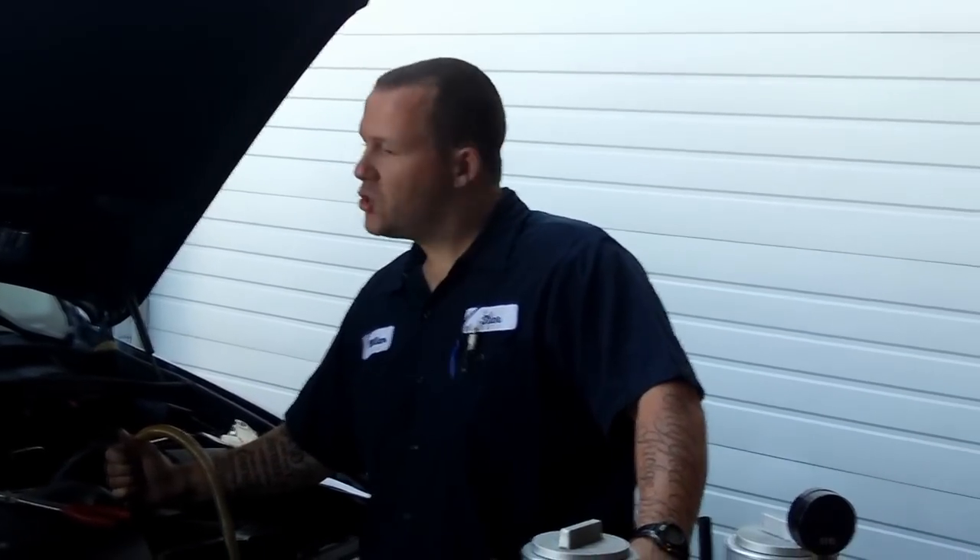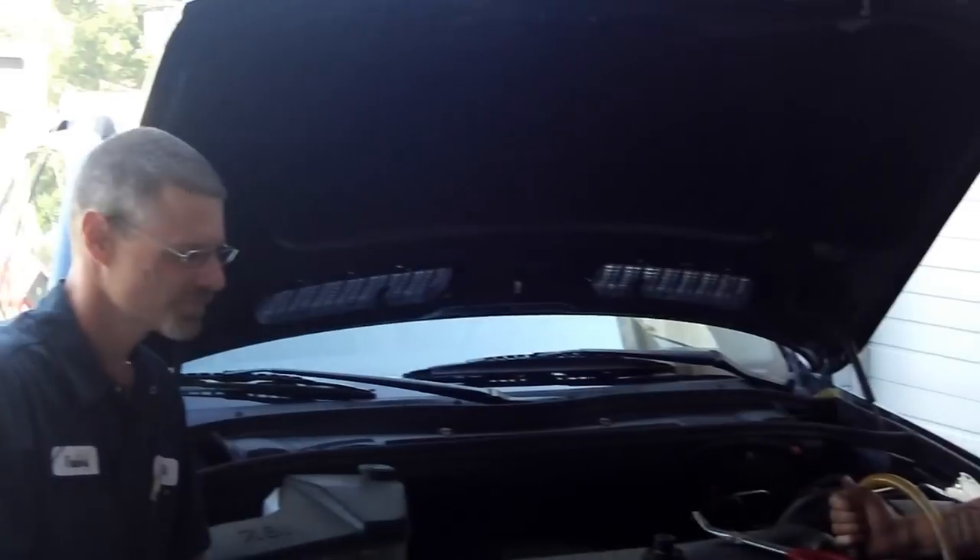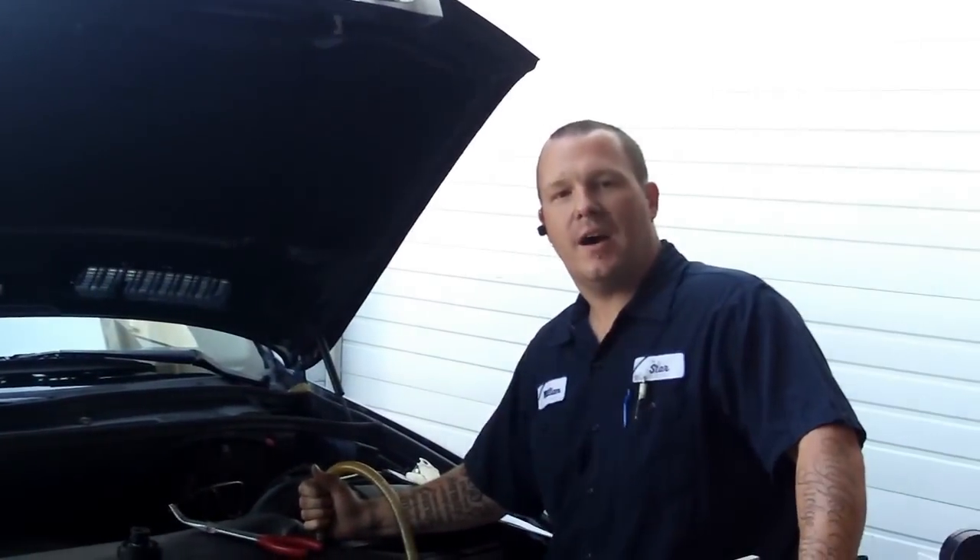What are you doing, Will? Travis here is showing me how to do a coolant flush on a BMW X5.